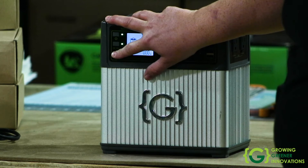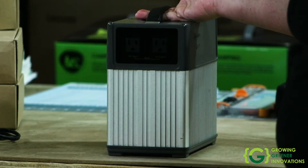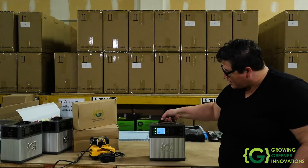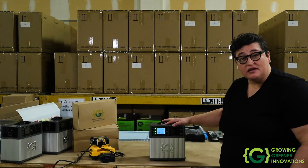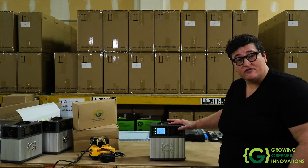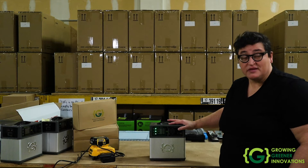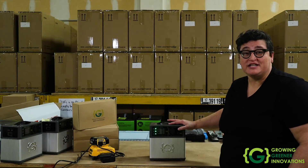If you want AC power, press and hold. You'll see the green light come on, and you have power on the side for AC. We recommend that you do not turn on the AC if you only need DC, because the AC converter uses a little bit of energy even if you're not charging something. So save your battery and just use the DC.